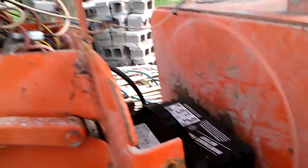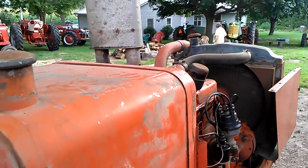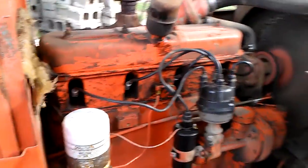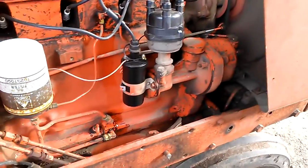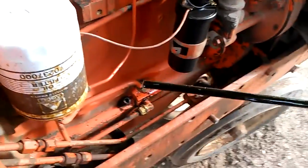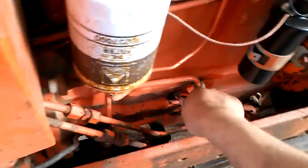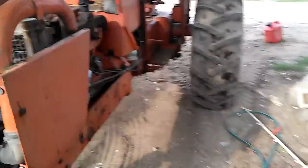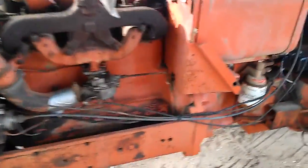Take it out of gear, let's try this puppy again. Power. It runs. But... oh, wow. It runs. But oh, wow.